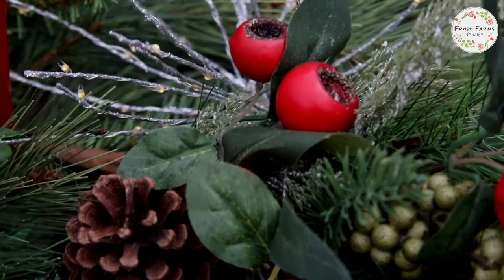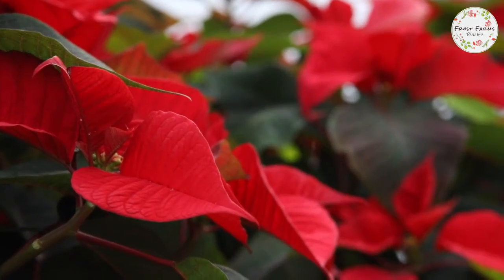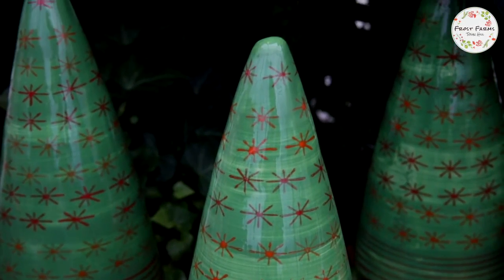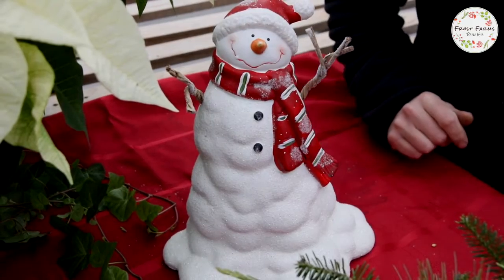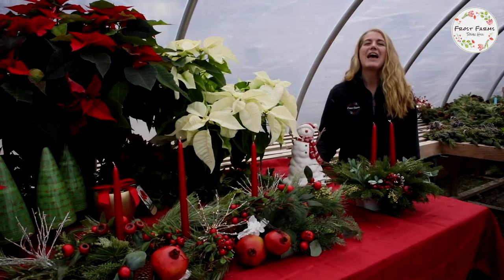And now on to our dinner table where we have a beautiful handmade centerpiece, poinsettias, and colorful ceramics. Don't forget to add a pop of personality. From all of us here at Frost Farms, thank you for watching and happy holidays!